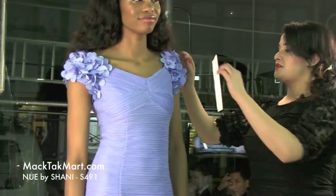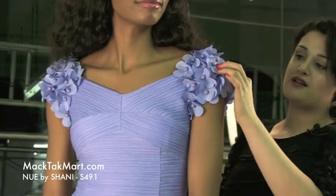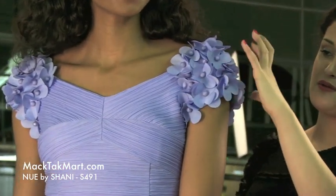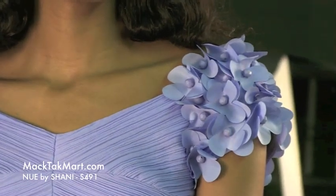This dress right here has beautiful sleeve line with flowers, and the flowers have the detailing of little beading with a matte effect. This dress is very modern looking, very fresh looking.